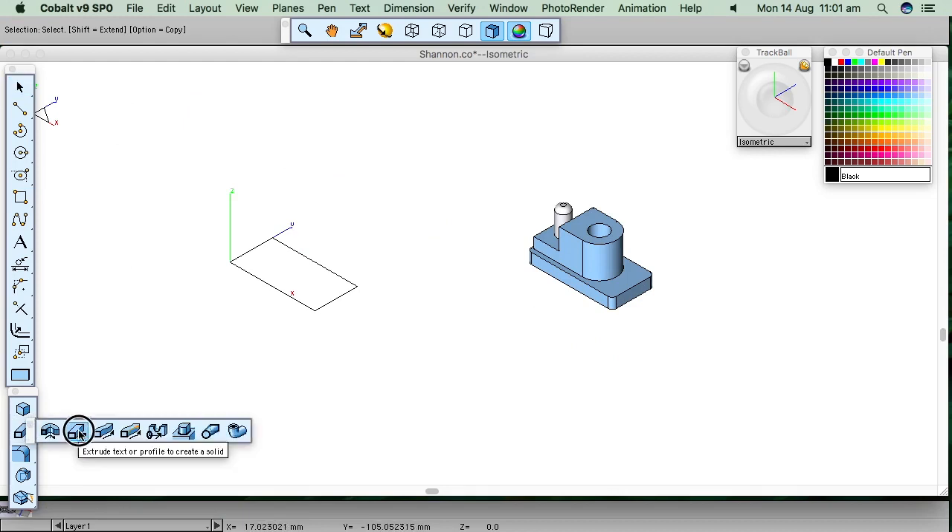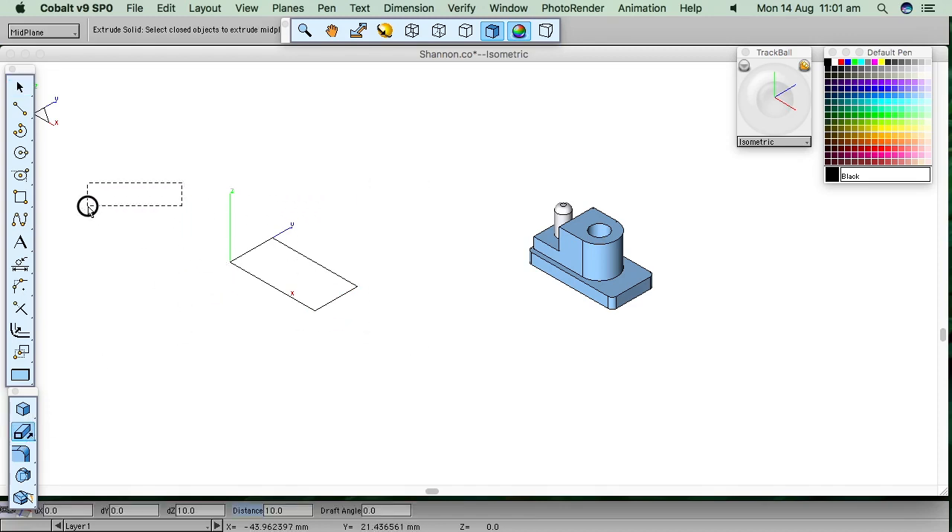Using the extrusion tool, I've got four lines here which are all pickable separately. I'll drag over all of them. The extrusion tool is set to mid-plane at the moment — I don't want that. I'll show you what happens with mid-plane: it extrudes either side of the line, so five millimeters either side. I don't want that. I'll set it to vector, drag over the geometry, click a point in the Z direction, and type in five for a distance of five millimeters. So there's the base.